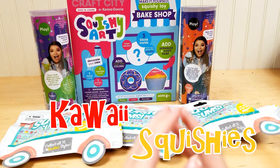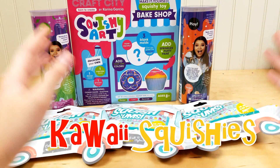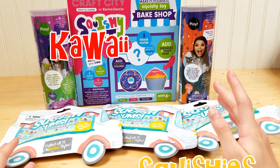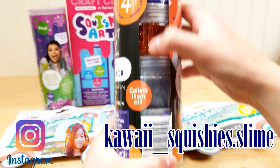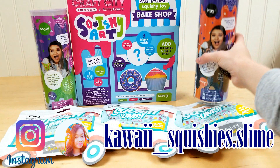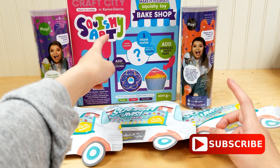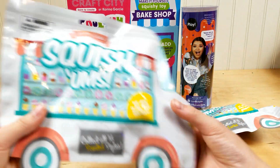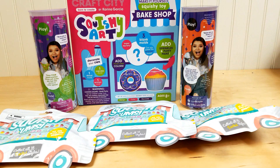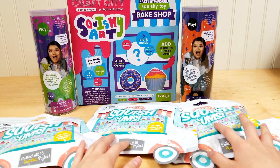Hey guys, it's Harmony and welcome back to my channel. So we were at Target a few days ago and we bought some of these Karina Garcia slimes and squishy DIY stuff. We also bought another one and then we got a make-it-yourself squishy toy bake shop so you can make your own squishy. And then we got some squish-ums — we got three of them. Sorry we didn't vlog this; we were on a busy schedule and it was just so crazy.